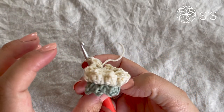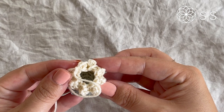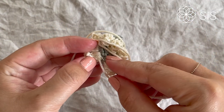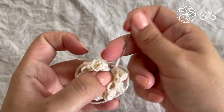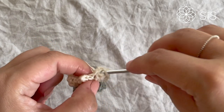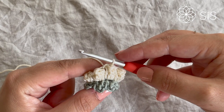We now have eight popcorns placed all the way around. Before closing, weave in the starting end — go down the side and back and forth through the popcorn base a few times. Then close the round with a slip stitch down to the center of the last popcorn. It's already looking so cute!